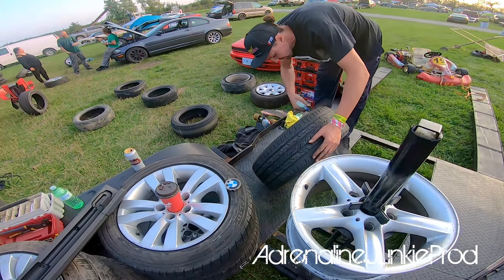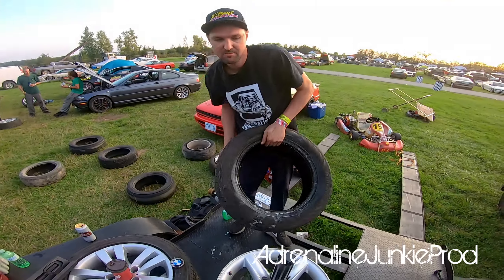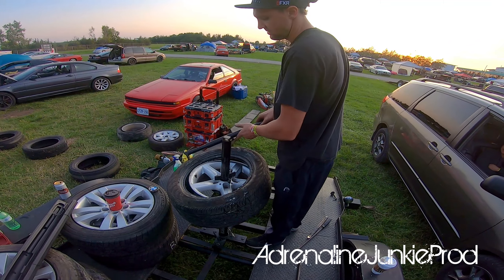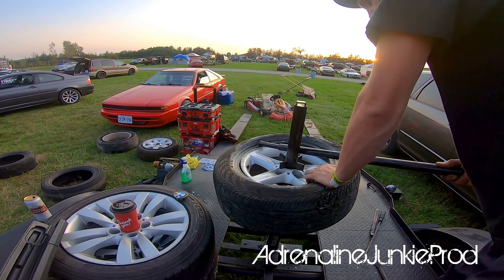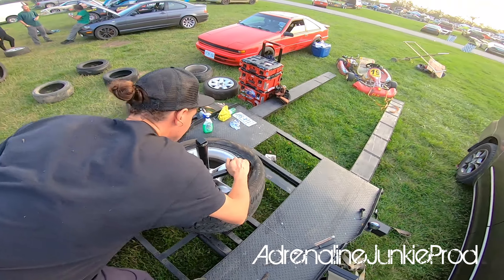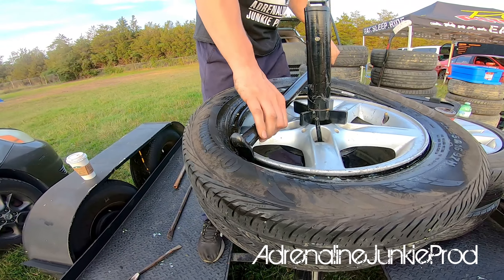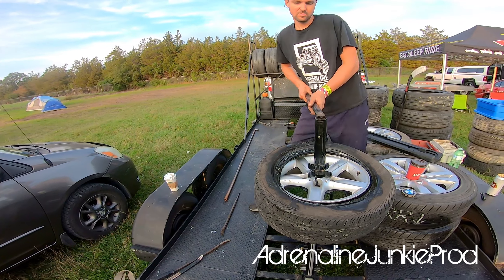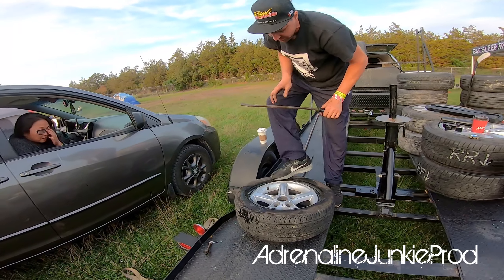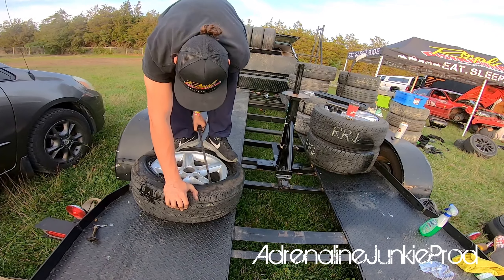I lube the bead up with some dish soap and water — nothing fancy. I use this bar to start it. This part's a lot easier with two people. That's pretty much all I bother doing, then I take it off. I find this part's easier on the ground. If you guys have an easier way of doing it, leave a comment. On this part, push it down and simply just pry bar it on — also why it's a rim destroyer.